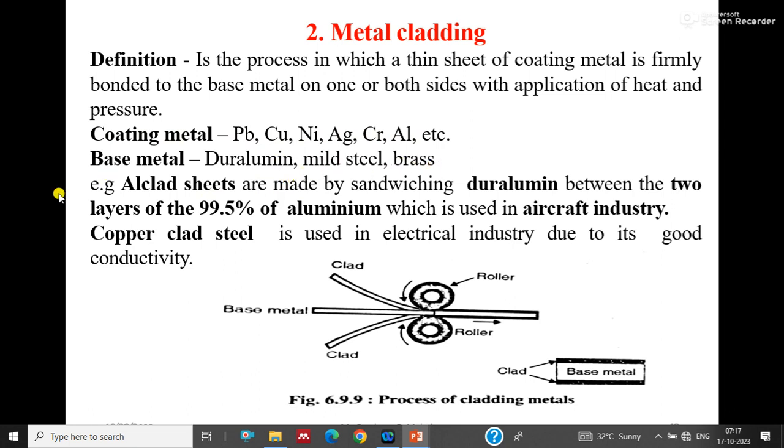The base metals used are duralumin, mild steel, and brass. For example, alclad sheets are made by sandwiching duralumin between two aluminium layers of 99.5% purity, which is used for the aircraft industry. A second example is copper-clad steel, used in the electrical industry due to its good conductivity — steel is in the center with copper above and below, increasing the conductivity of the steel.